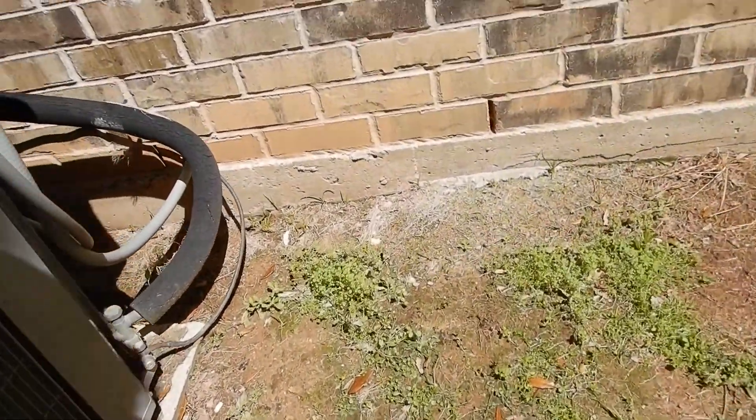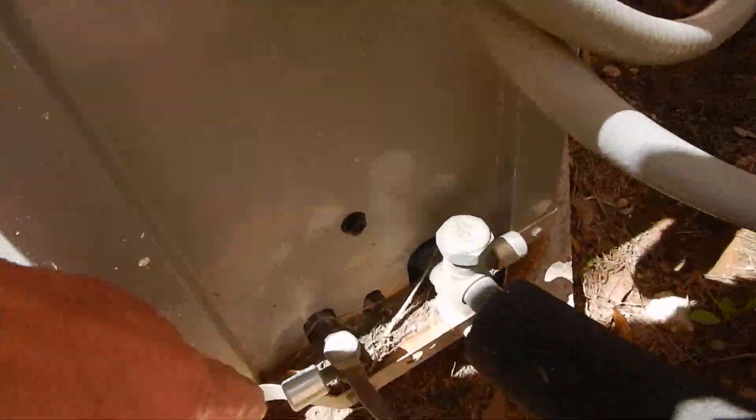Walking around the unit — we have anti-theft Schrader valve caps, which are good things. But we've got some dirty coils. Dirty coils.